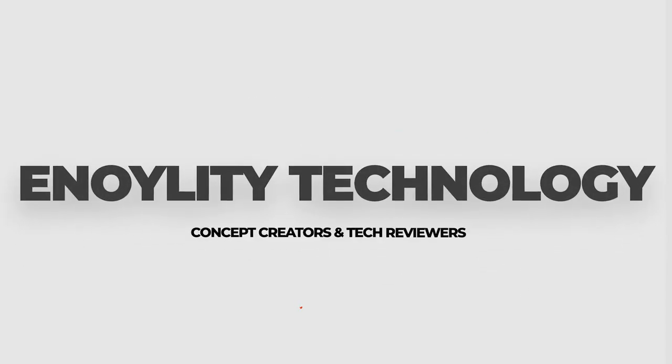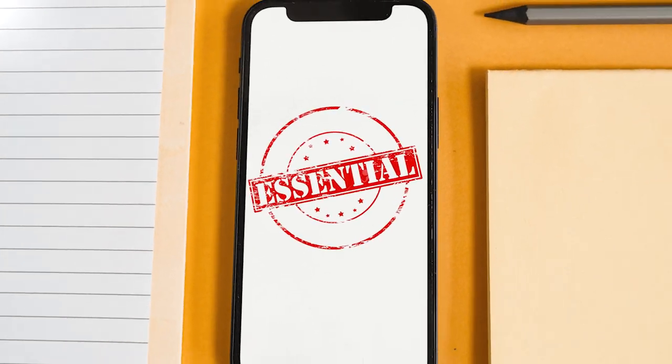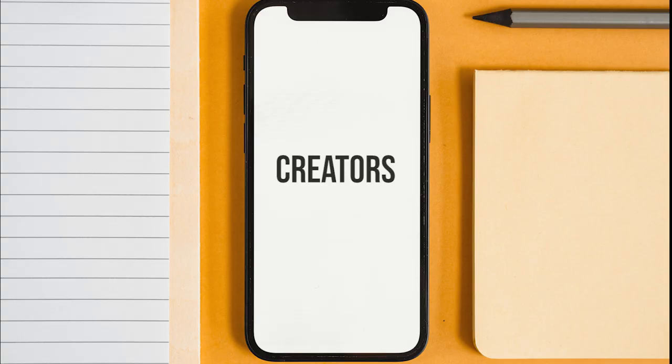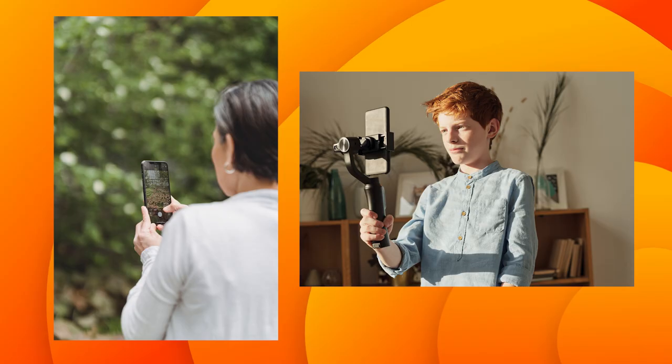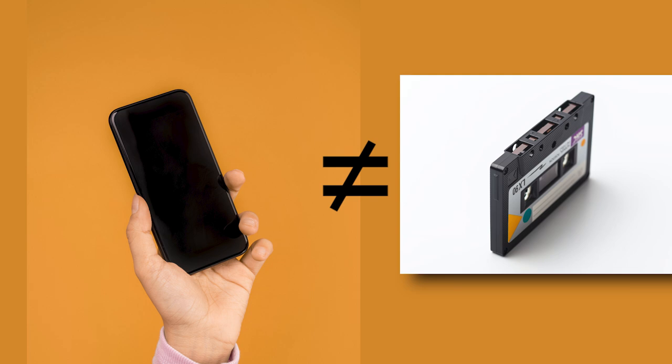Hey guys, welcome back to Enolity Technologies. Today we have something essential for all the smartphone creators who love to shoot videos and vlogs from their smartphones. We know that the smartphone is not capable of recording clean and professional audio despite having a clear video.